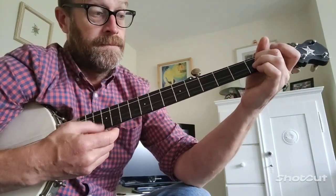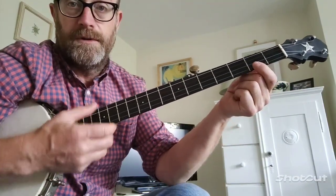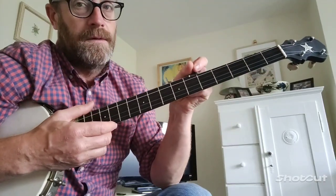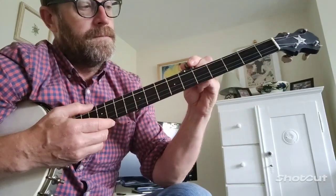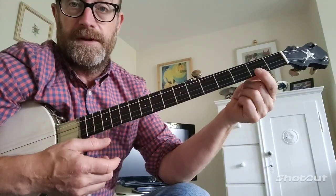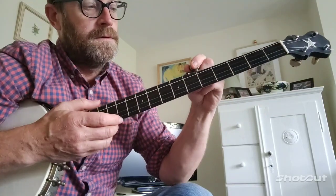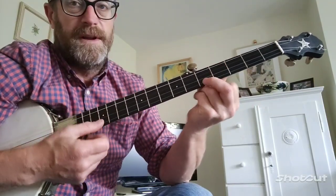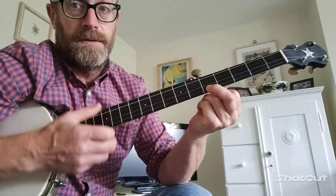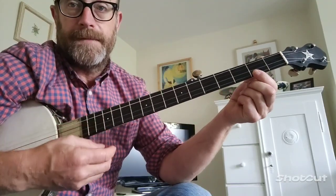And then the 5th string — in this case I've got it tuned nearly to the same note as the 1st string fret of the 2nd fret. Normally it would be that note, but just for this tune, that works quite nicely.